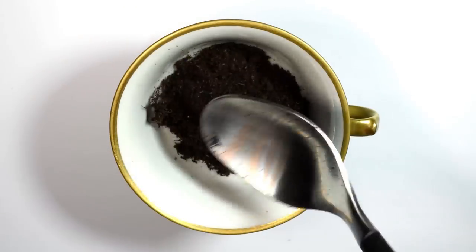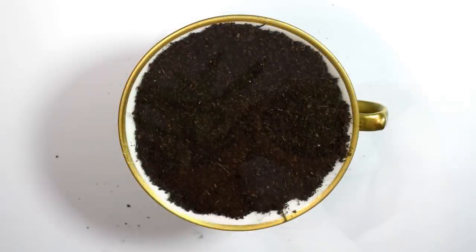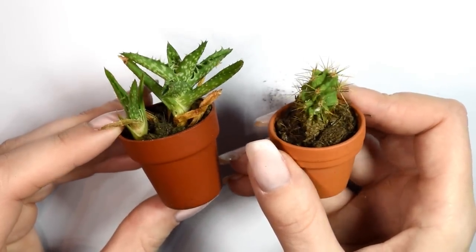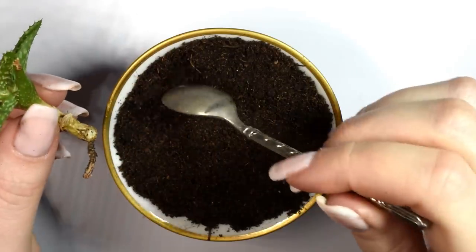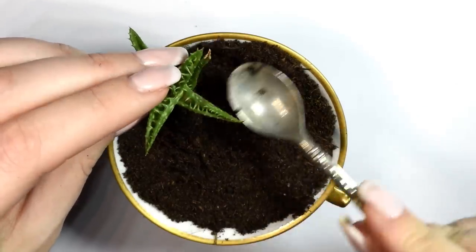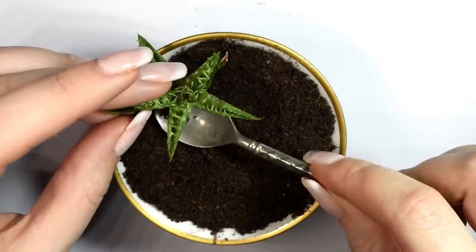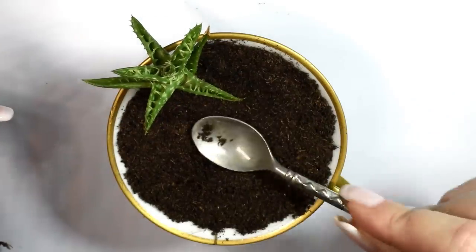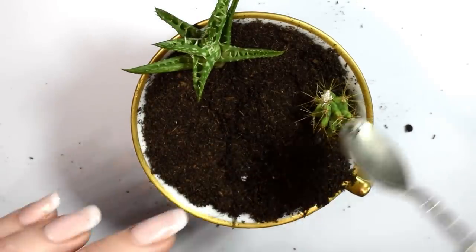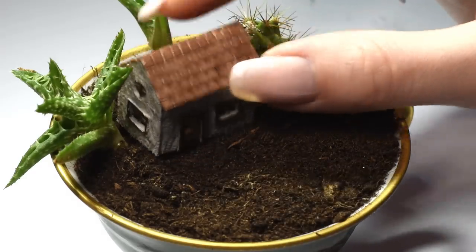Now we can start putting it all together. Start by filling your little cup with some flower soil. You can add whatever plants you want. Since it's still winter, there wasn't much to choose from, so I went with these two cacti. Once you've got the plants in place, you can place the house.